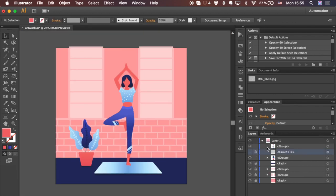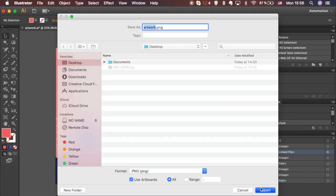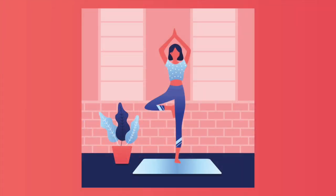That's it guys — time to export your artwork. Go to File, Export, mark your artboard, and choose PNG for the format. Click OK. Thank you for watching — I hope you learned something new.